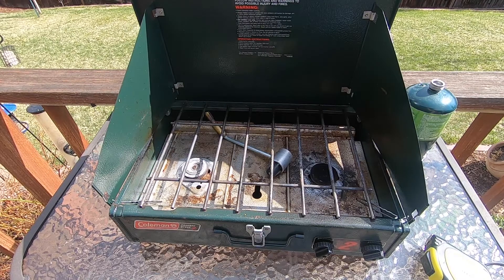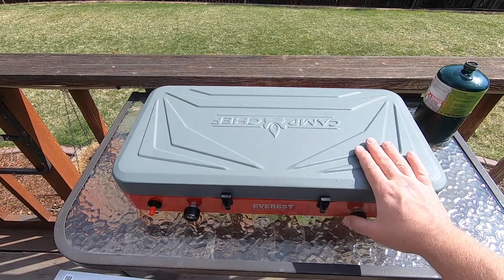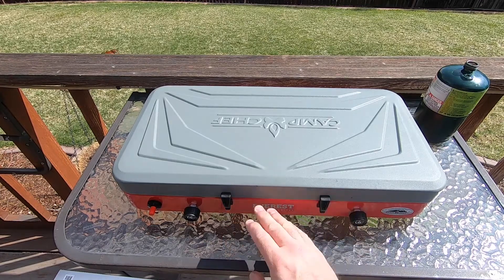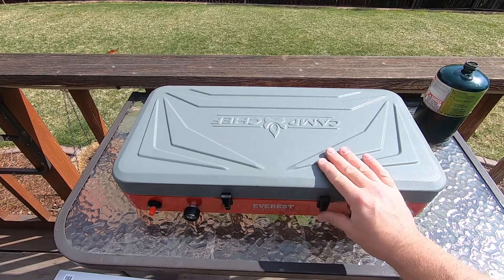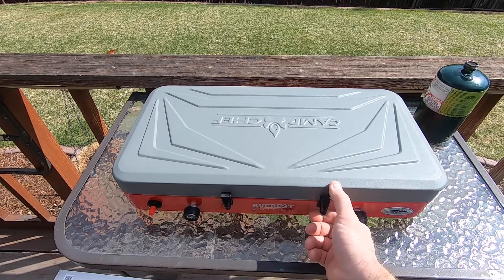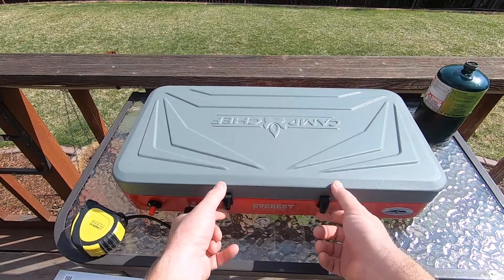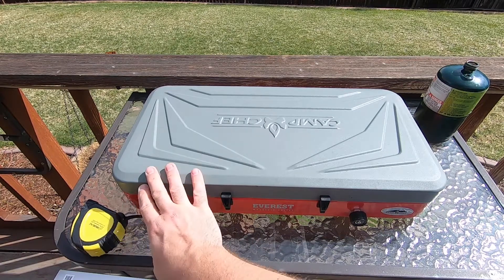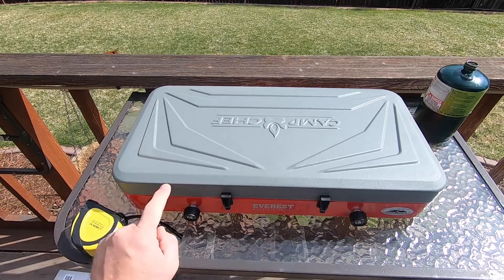Now let me show you the features of the Camp Chef Everest. This looks like a second generation — they used to have metal latches but this one has plastic clips, a press fit. You just lift these a little bit and it opens up. Up front you have two adjustment knobs, and this one has an electric start, so you just press that button and it'll start your burner.